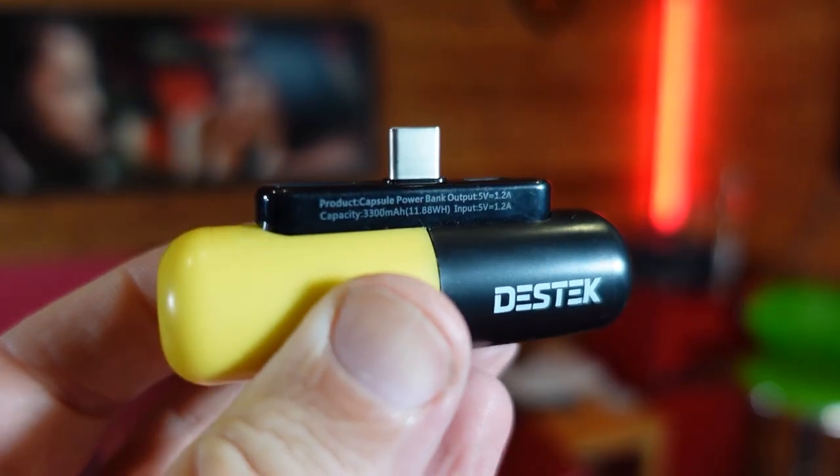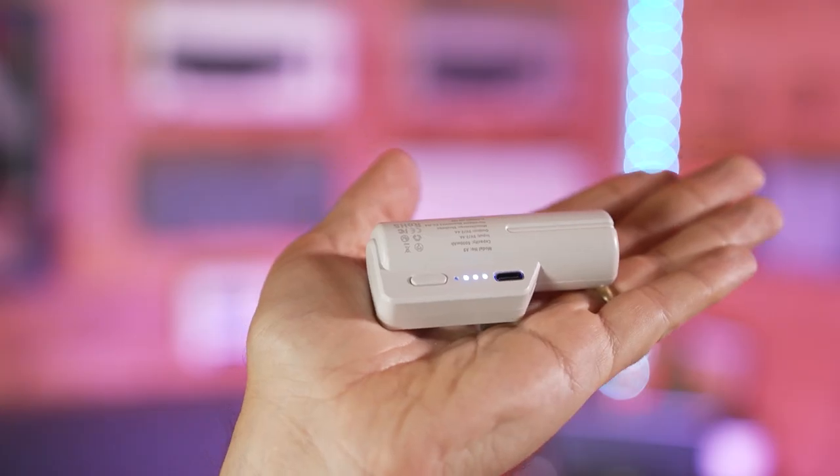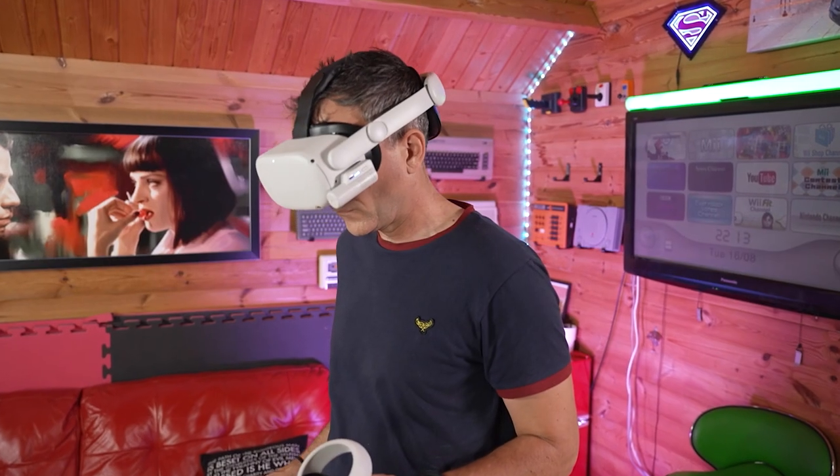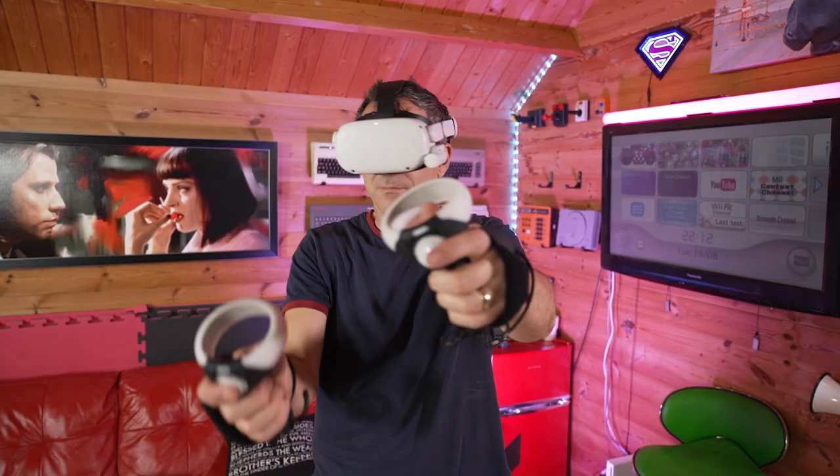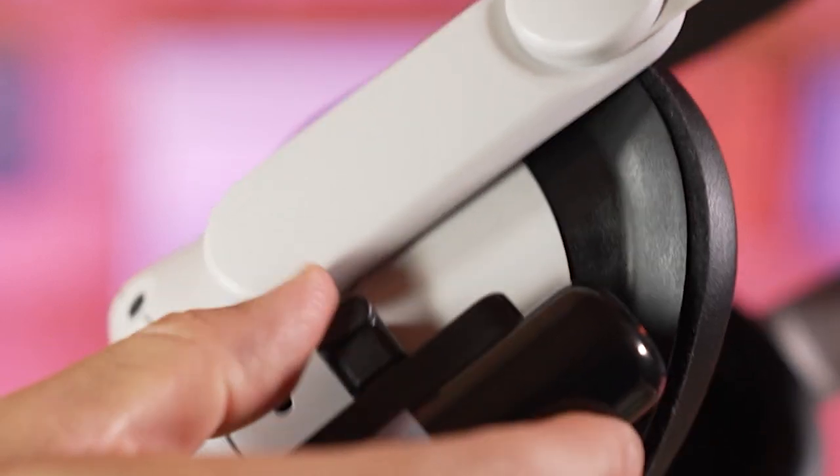I'm always looking for more convenient power bank solutions and I now have some of these capsule power banks, which are smaller capacity but so much more convenient — they plug in with no wires and they're really lightweight.